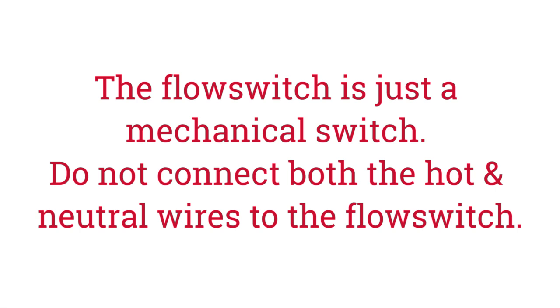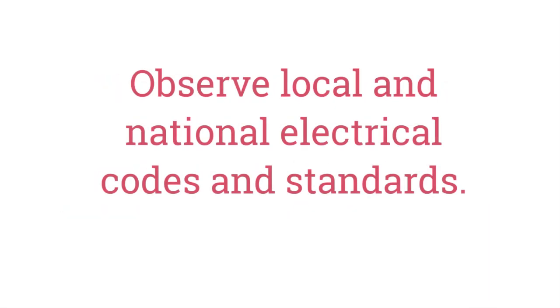The flow switch is just a mechanical switch. It does not require power to operate, so do not connect both the hot and neutral wires to the flow switch. First, observe all applicable sections of adopted local and national electrical codes and standards, and use an appropriate gauge wire for the load and length of wire run.